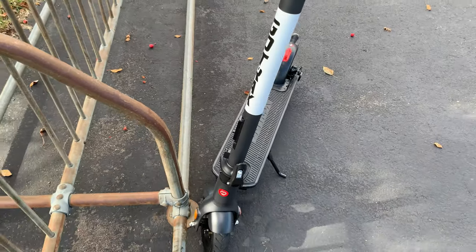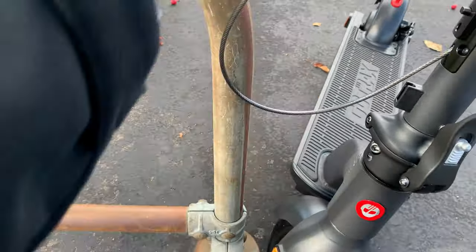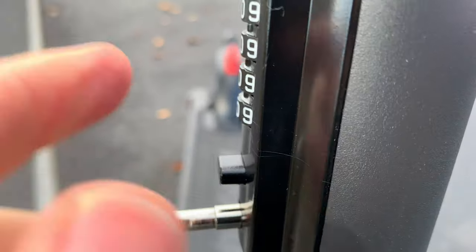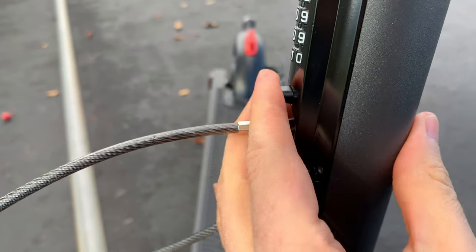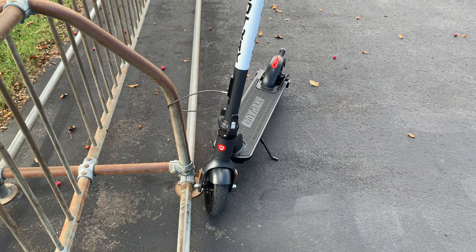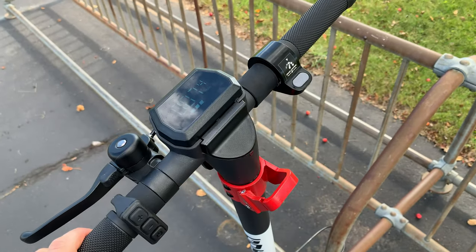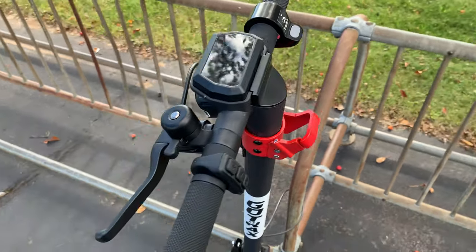Here's how you lock it up: pull this out, wind it around something, and push it into this hole. Make sure to turn the numbers so they're not sitting on the lock combination. So you have a redundant system — even if somebody cuts the cable, they're not going to be able to break into this without the three-digit passcode. Go Tracks clearly made security a priority, which I really appreciate.